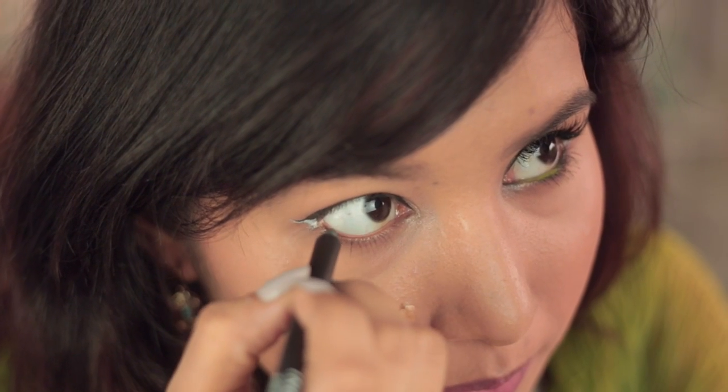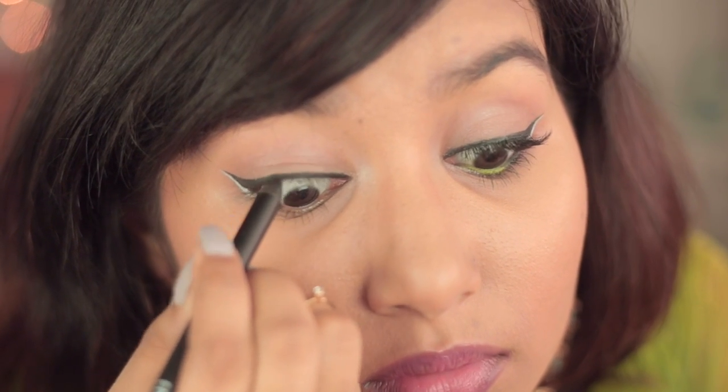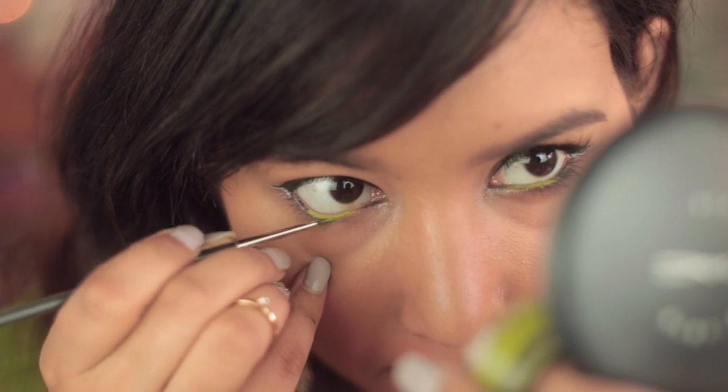Once that is done I'll be lining the outer half of my lower lash line with a black kohl pencil and we'll also be tight lining with the same black eyeliner. Next I'll be using this green gel liner by Inglot and we'll be lining my lower lash line with this.